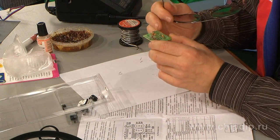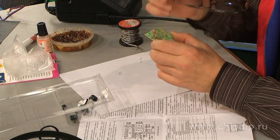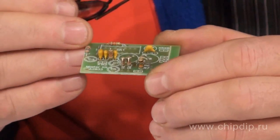Do not forget to solder the jumpers. Otherwise, after mounting the large components, you will face difficulties in finding unsoldered jumpers.